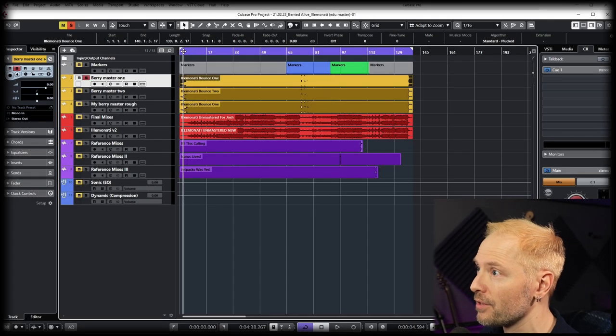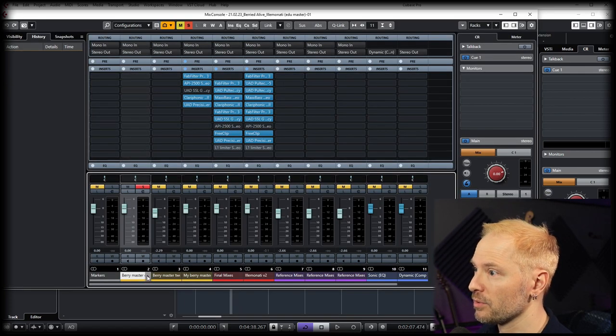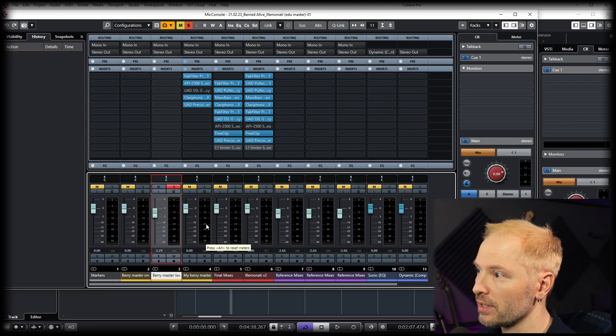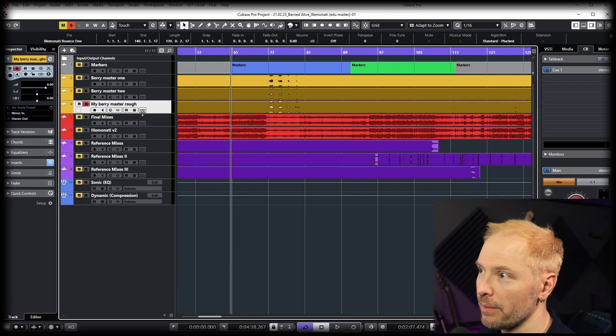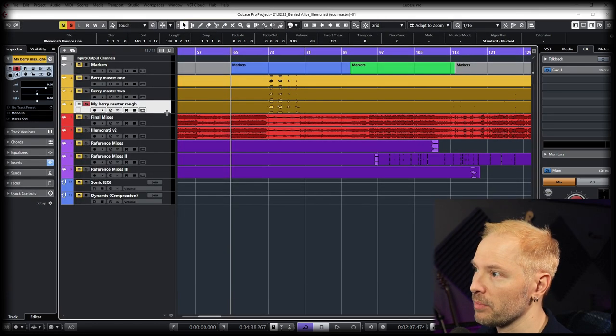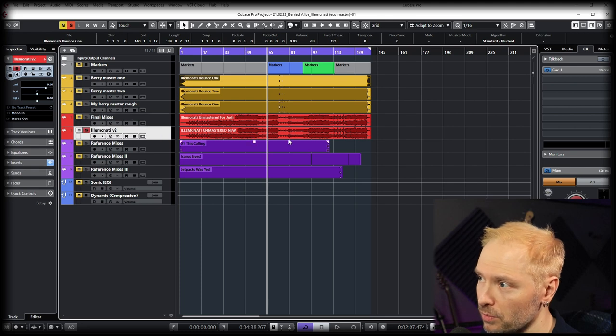What we have here is the very first bounce of Alaminati. The first two have no effects on them at all. The third one is my rough master, done based on what they sent. Final mix one and two were after I did that first master. Then Charlie made some changes to the mix and sent it back, and then this was the final master.